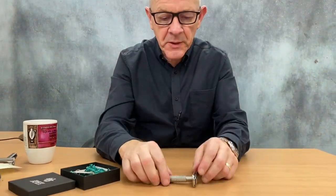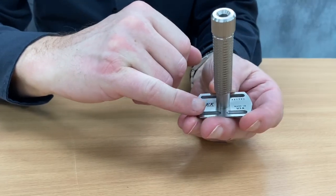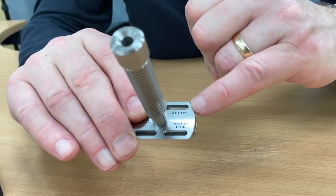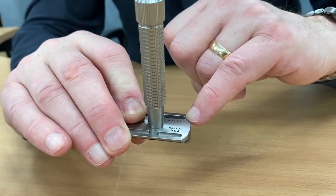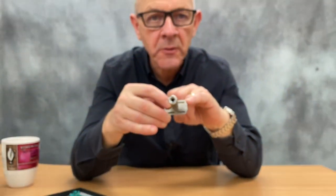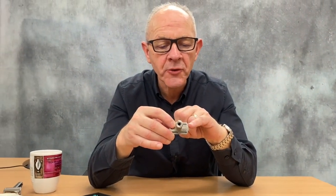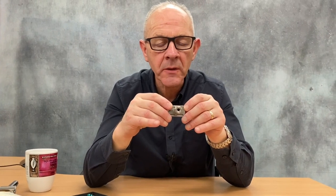The base plate is laser etched. It says here Rex Supply Company, Rex Supply Co. This is the dating — they've adopted the Gillette system of dating. So the second last etching is the letter P, which indicates the year of manufacture. The rest is the razor's individual serial number.